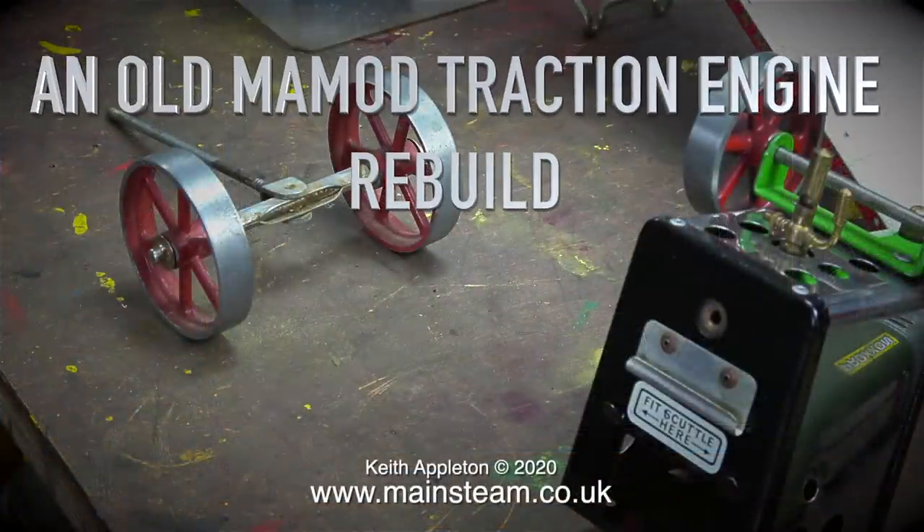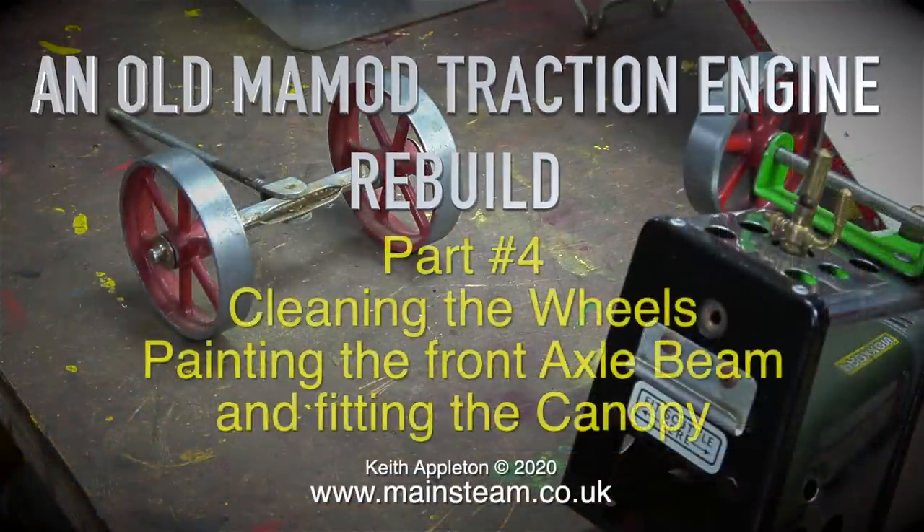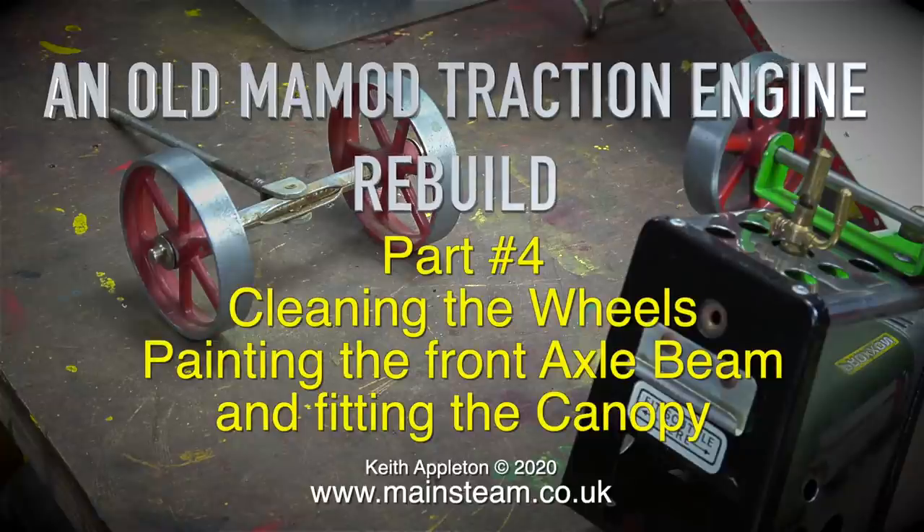An old Mammod traction engine rebuild. This is part four: cleaning the wheels, painting the front axle beam, and fitting the canopy.